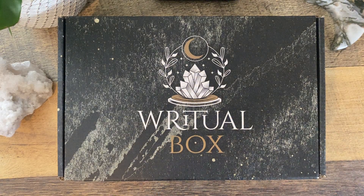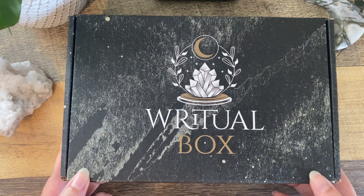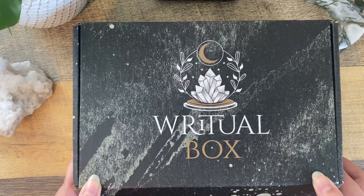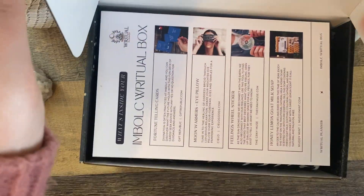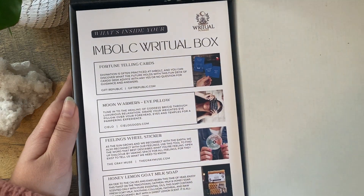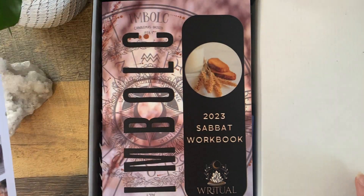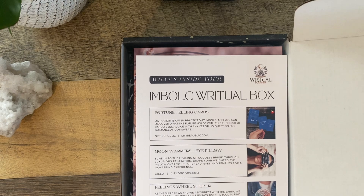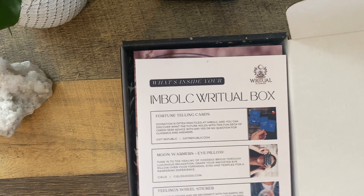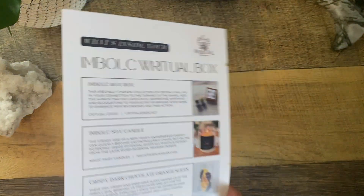So let's just get into this box. All I know is that it's Imbolc themed, so I don't really know anything else. We have quite a bit of stuff in here. I'm going to make sure I unbox everything and show you what we've got. Already I opened the box and it smells like incense, so that's really fun.